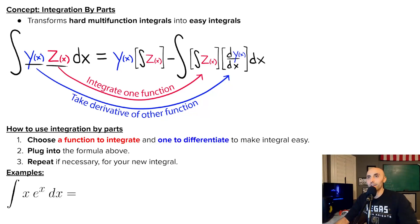I'm calling them Y and Z, but these could be whatever — Y might be cosine of X or log of X, and Z might be X squared or E to the X. What integration by parts allows you to do is take one of these functions, integrate it, put that into your new integral, and then take the other function, take a derivative of it, and put that into your new integral, with the hope that this new integral will be easier to solve than your previous integral.